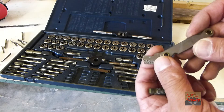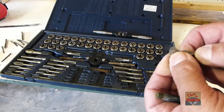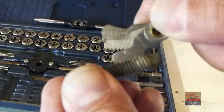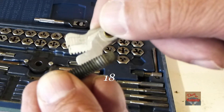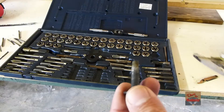The first thing we need to do is find out what pitch the threads are. Most tap and die sets come with this little gauge here, so we need to match one of these up to the threads. Looking at it in the picture there, it looks like 18 threads per inch.